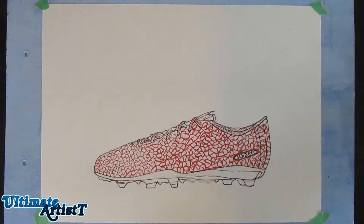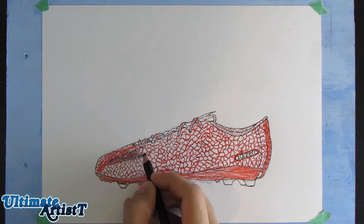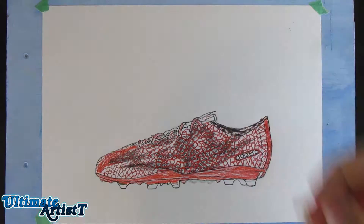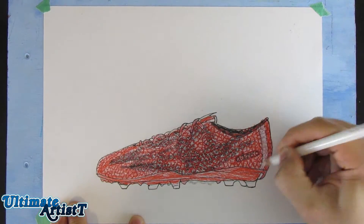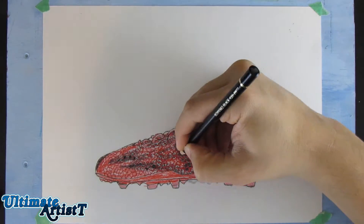Someone requested these a while back and I decided to draw them now. If you want me to draw any kind of sneakers, shoes, cleats, anything like that, comment them down below. I'm going to be doing a lot of cleats and maybe different shoes because I know you guys like them, judging by the views, likes, comments, and stuff like that.